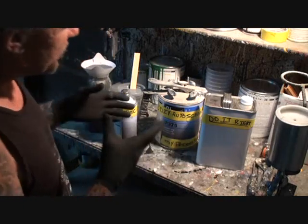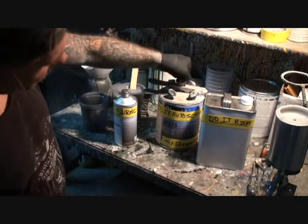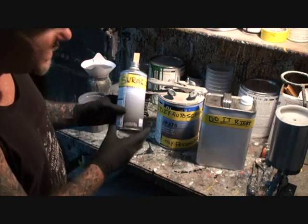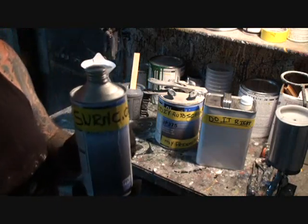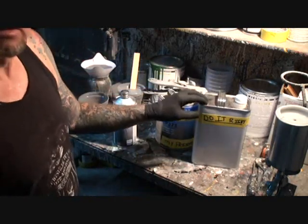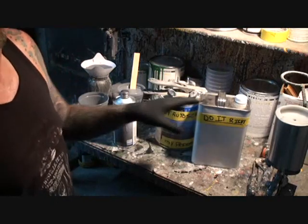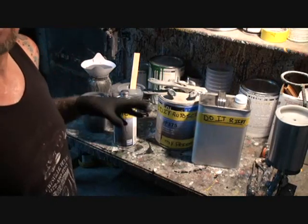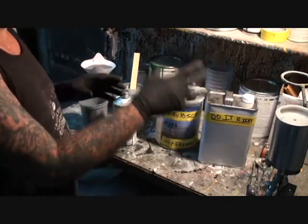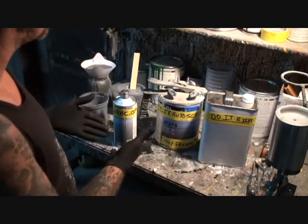Epoxy primer requires three chemicals: the primer itself, an epoxy primer hardener which is the catalyst activator, and some reducer. This is urethane reducer — not lacquer thinner. Do not use lacquer thinner when using a urethane or polyester type product; that will create problems. Stick with the type of reducer designed for the primer itself.